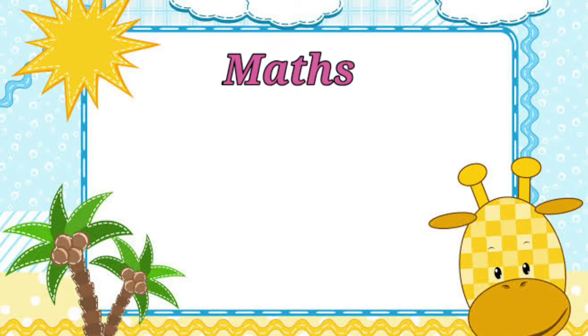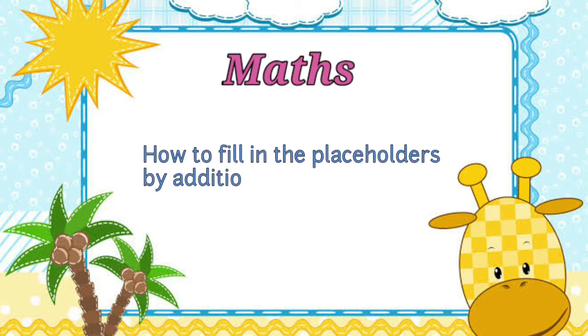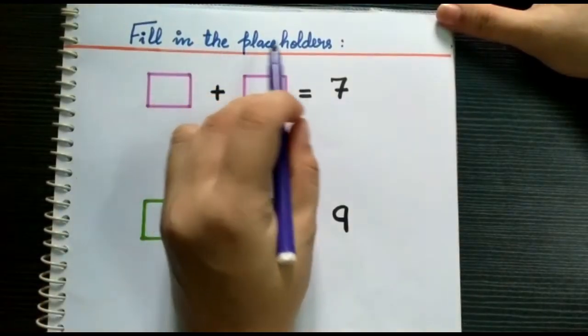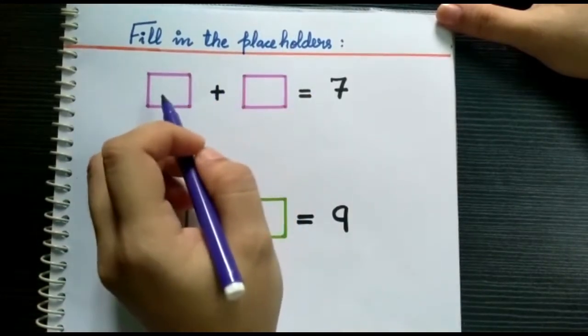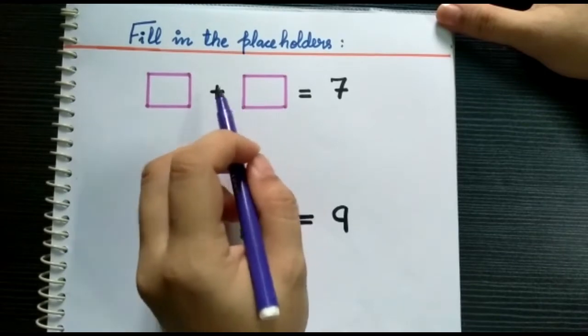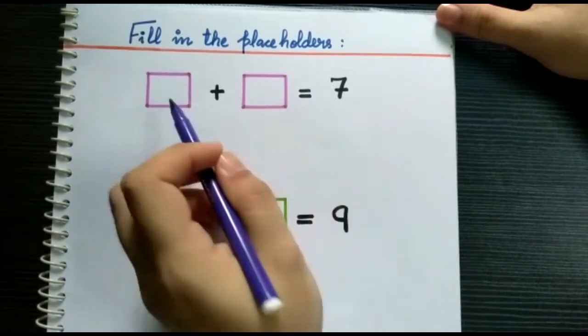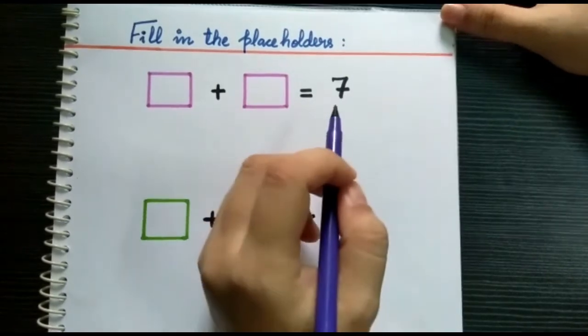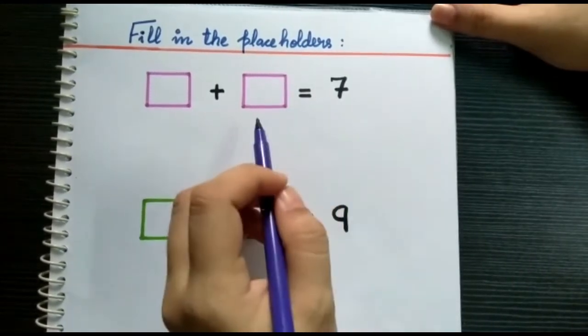Hello children! In today's math class we will learn how to fill in the placeholders by addition and subtraction. Now children, can you see these two boxes? We have to fill them up by adding two numbers to make the number seven. But which numbers do we fill in to get number seven?